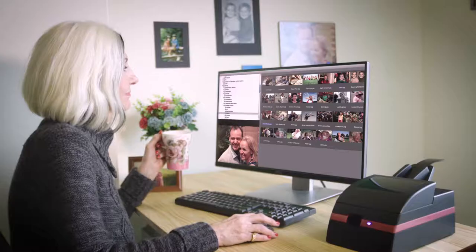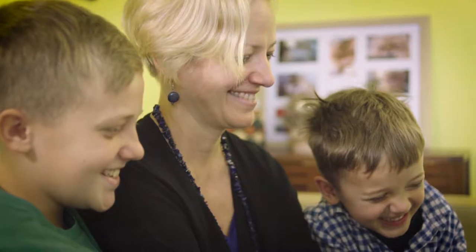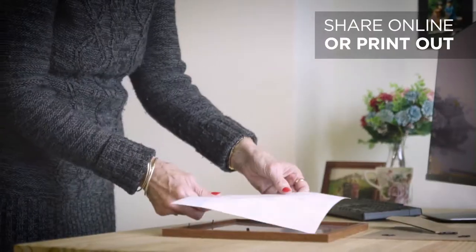Automatically scan all your film strips quickly and easily. Conveniently manage all your images into albums for easy retrieval and sharing with friends and family both near and far.